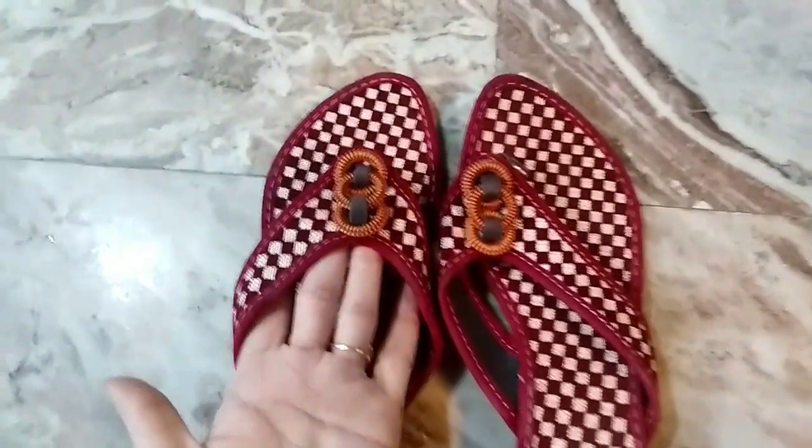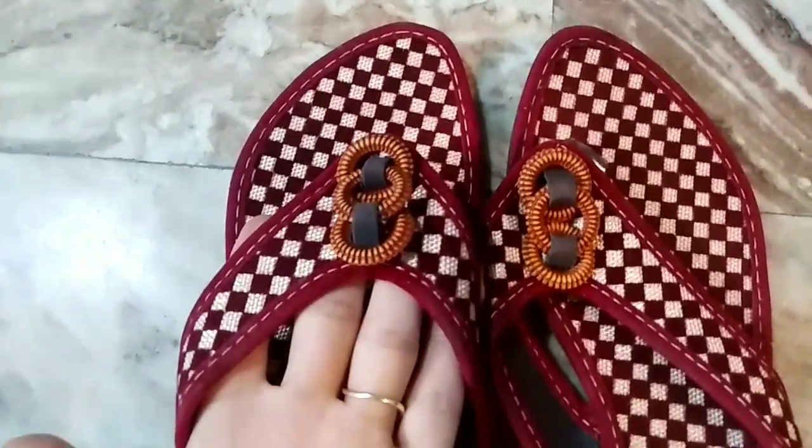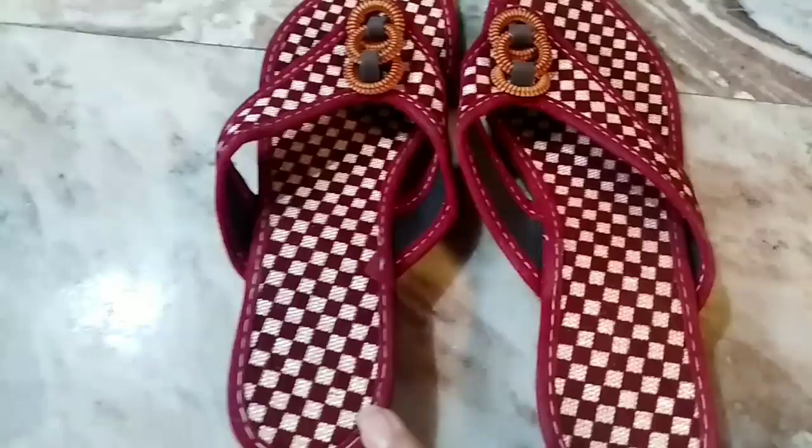Hey friends, welcome back to my channel. You can see that this part is from my shop. Friends, if you haven't seen the two previous parts, I will provide the links in the description box. You can see them from my channel or go directly to my channel.